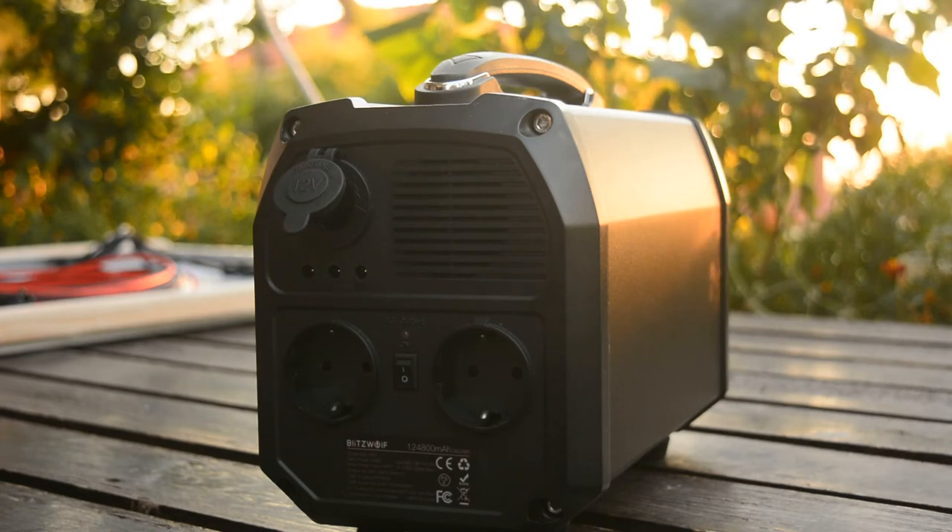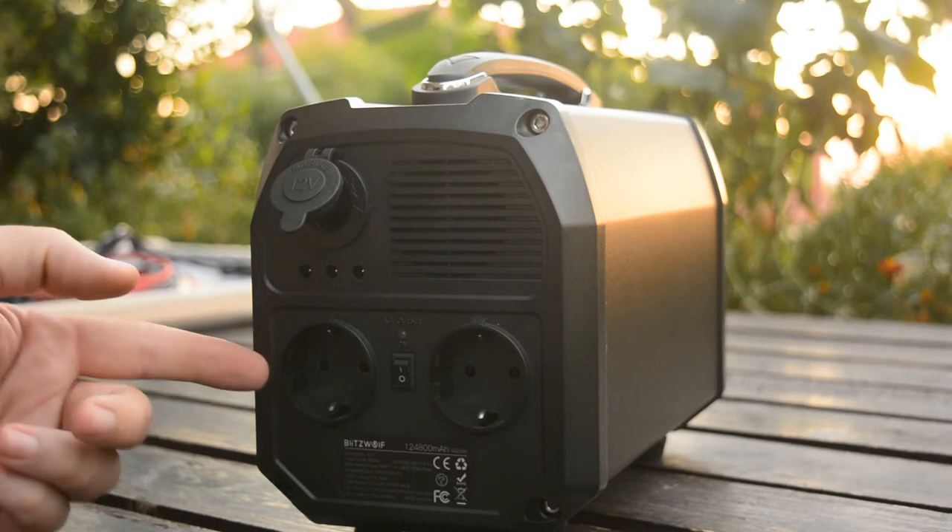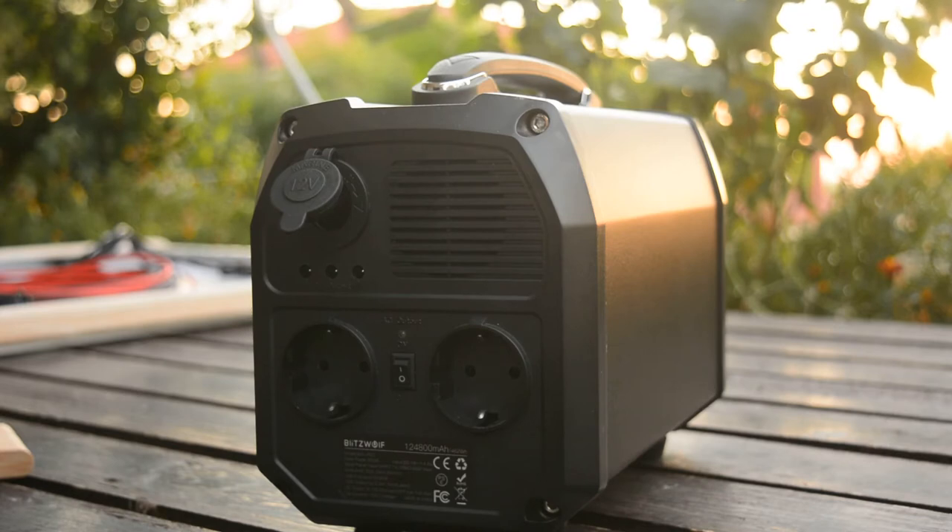Apart from the CPAP, it can charge multiple devices such as mobile phones, tablets, laptops, camera batteries, and drones, and can run everything up to 300 watts. One more thing: depending on where you live, it comes with European plugs, UK plugs, or USA plugs.